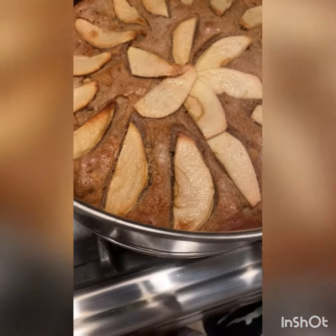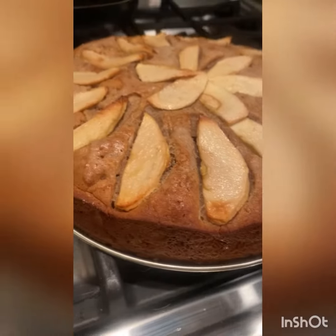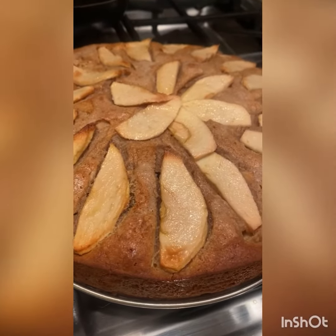I let it cool for about 15 minutes and now we're going to pop it out of the springform — you can see what it looks like. Oh, look at that! Top with some powdered sugar and you're good to go. Enjoy!